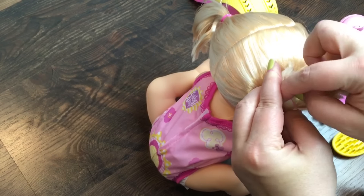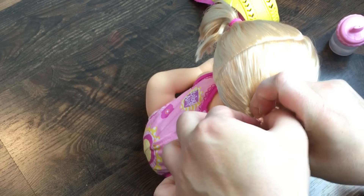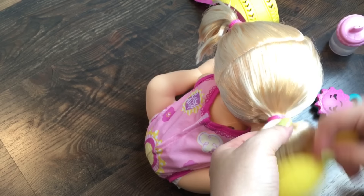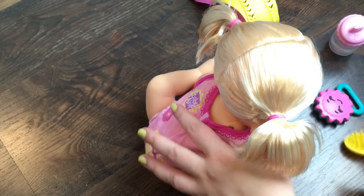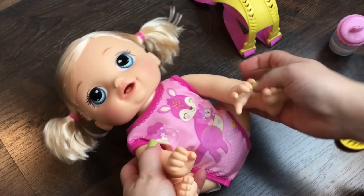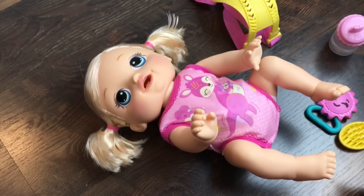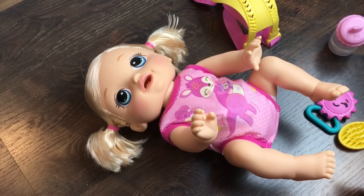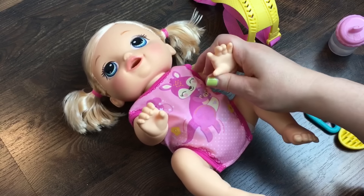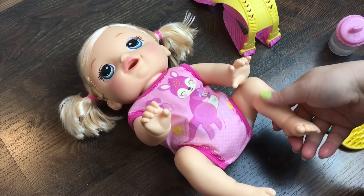What questions do you guys have for me about her? I know a lot of you have been asking questions on my other video, but I will try and answer as many of them as possible. A lot of you were asking where I got her — I got her on Amazon. She should be in toy stores very soon if not already, because she is out now, but sometimes it takes a while for the stores to get them. She was around $50. She is a new doll — she just came out. What do you guys think of her? What are your opinions of this cute little baby? And what do you think I should name her?